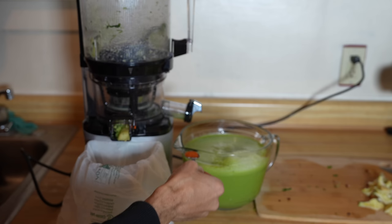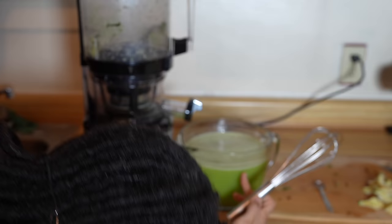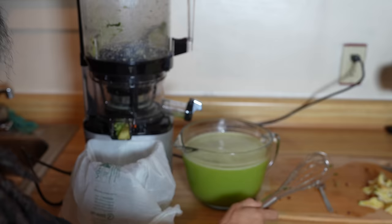Last but not least, our teaspoon of cayenne mixed in. It's made around 50 ounces. Yaki estimated around 45 ounces, so it's not far off.